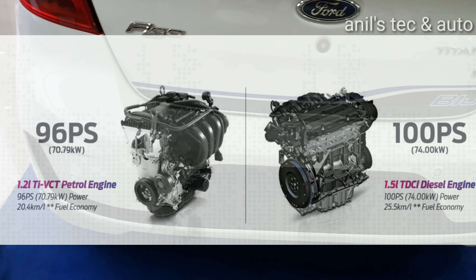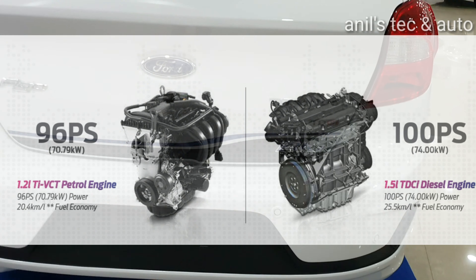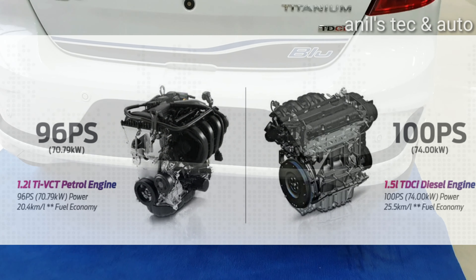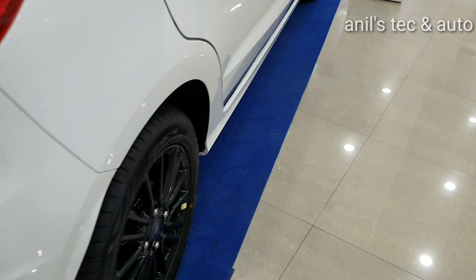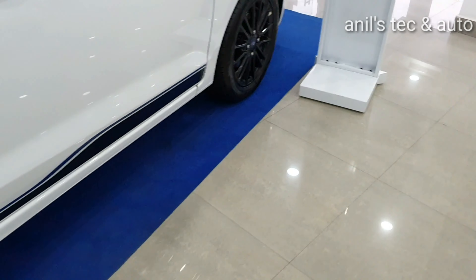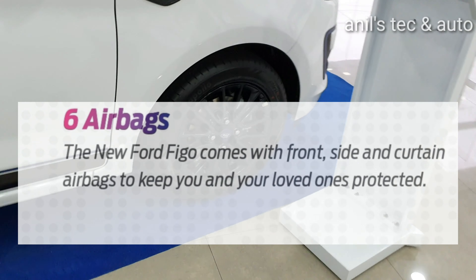You get two new engine options — a 1.2 litre petrol and a 1.5 litre diesel engine respectively. Both engines are extremely fuel efficient.